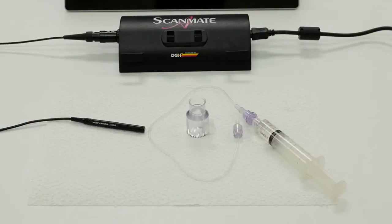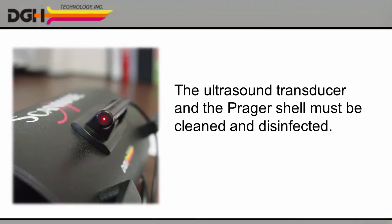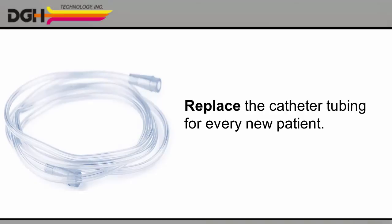First, prepare your equipment. You'll need the DGH6000 transducer, a saline reservoir like a syringe or a squeeze bottle, plastic catheter tubing, and a Prager shell designed to work with the DGH6000 probe. Both the ultrasound transducer and the Prager shell must be cleaned and disinfected before each biometry procedure. Please see the user manual for complete instructions. In addition, the sterile catheter tubing must be replaced for each new patient to prevent cross-contamination.